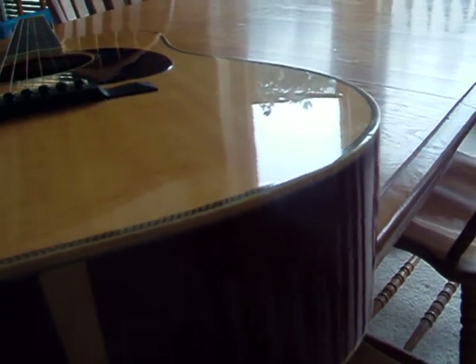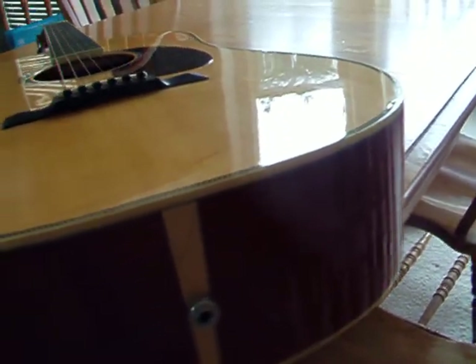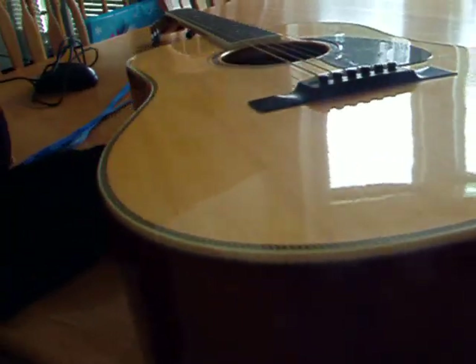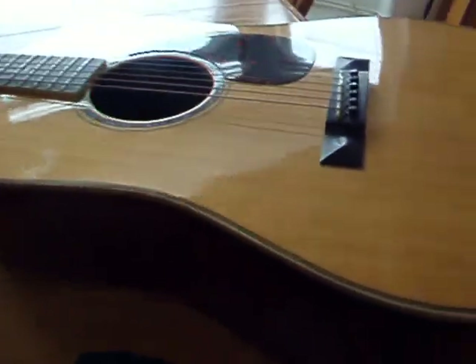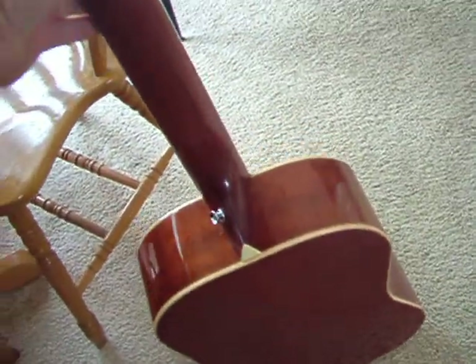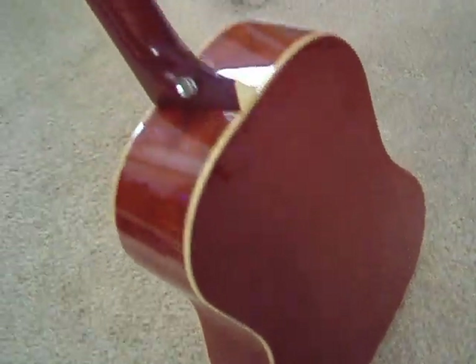But it's like it could use a good buffing. The guy told me he could take the little dings out, and it just seems like he didn't do a very good job. Anyway, that's what I got. If you want anything else, let me know.